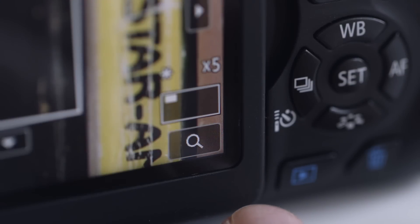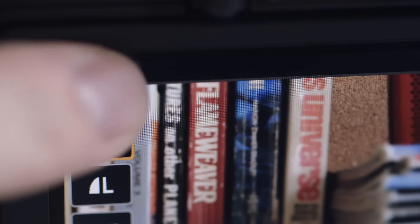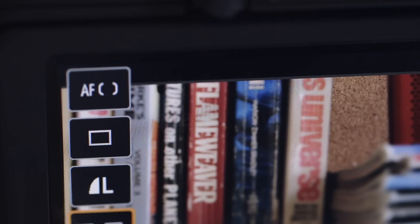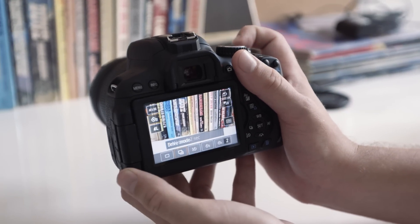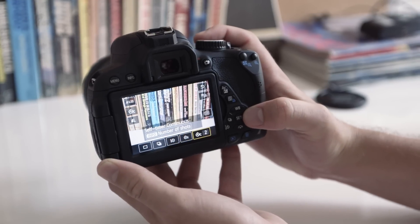Most importantly, the 3-inch 1.04 million dot articulating screen that pivots 270 degrees up and 90 degrees down is now a touch screen, and lets you control every part of the camera. That might not sound like much of an advantage if you're a fan of physical controls, but it can actually be quite a help. If you put the touch screen in one hand and the physical controls in the other, you can navigate to settings faster than with either alone.